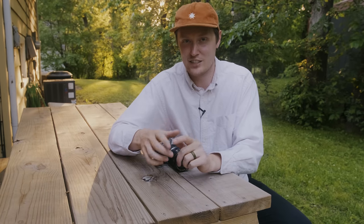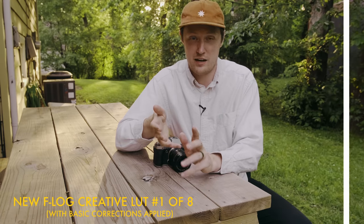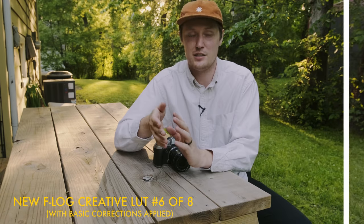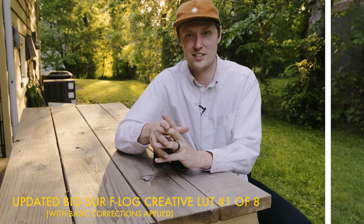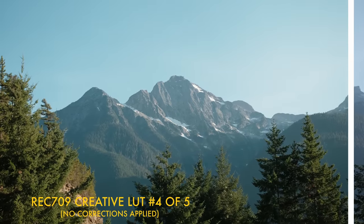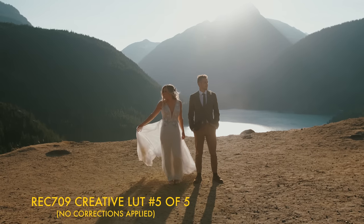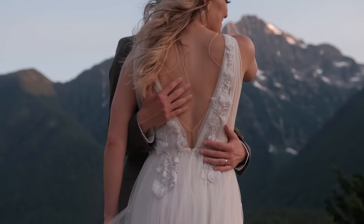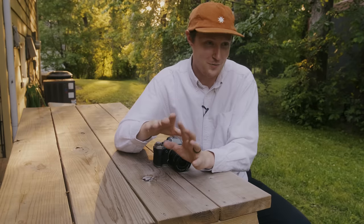Quick interruption: I have new LUTs coming out. Down in the description you can input your email and get a free two-pack to try out — a Rec. 709 pack and an F-Log pack. The Rec. 709 pack is built for film simulations and the F-Log pack works best for F-Log. Also, there's an update coming for the Big Sur series LUTs, so sign up for my newsletter on my website. If you've already bought it, the update is free.